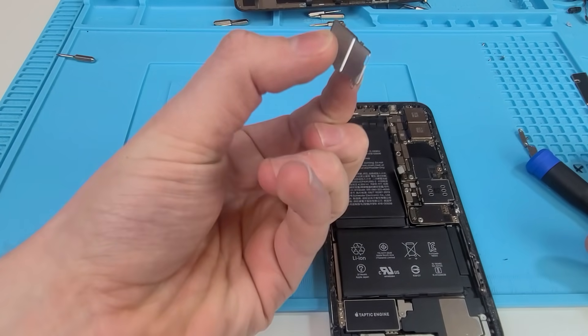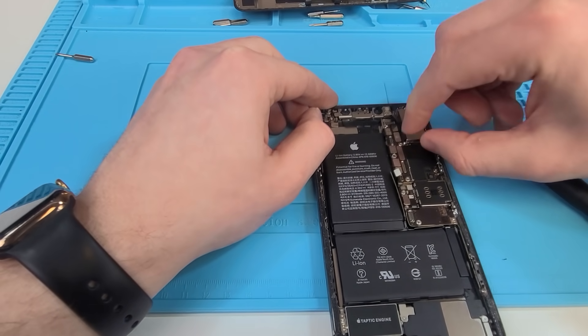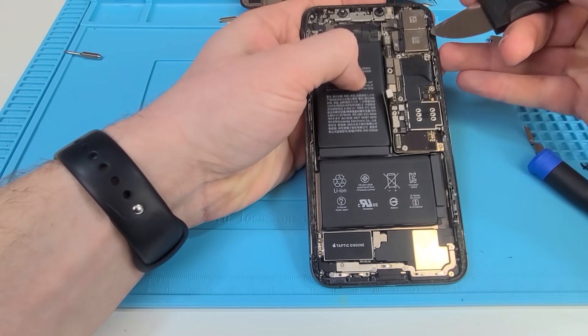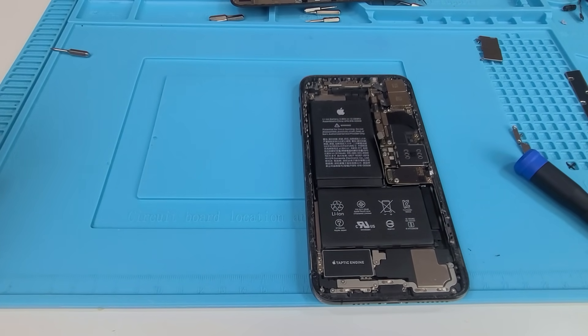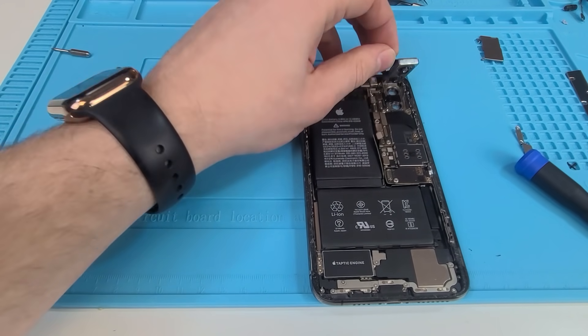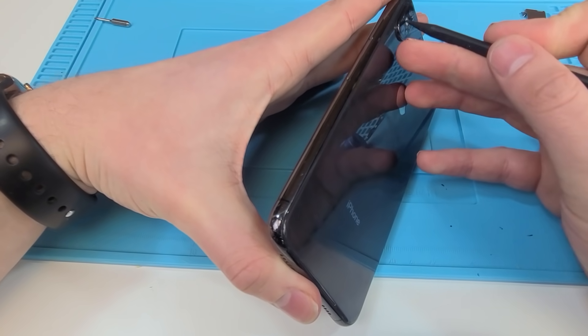Now we've got to remove our camera because we don't want to break it. Unscrew. Now we can remove the bracket protecting the camera and start removing the actual camera. That's one and that's two. Now we can gently pry on our camera and try to get it lifted up. We have to be patient doing this because we don't want to damage it — it's expensive. We're gonna get our plastic pry tool and stick it in here. Now we can remove our camera and keep it safe.